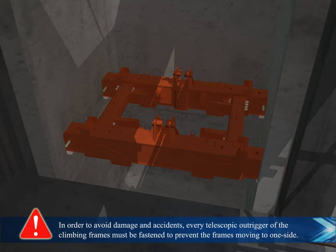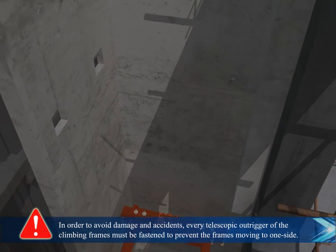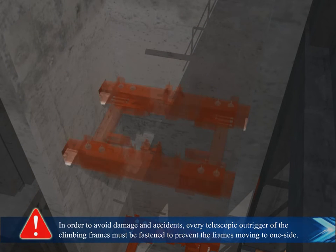In order to avoid damage and accidents, every telescopic outrigger of the climbing frames must be fastened to prevent the frames from moving to one side.